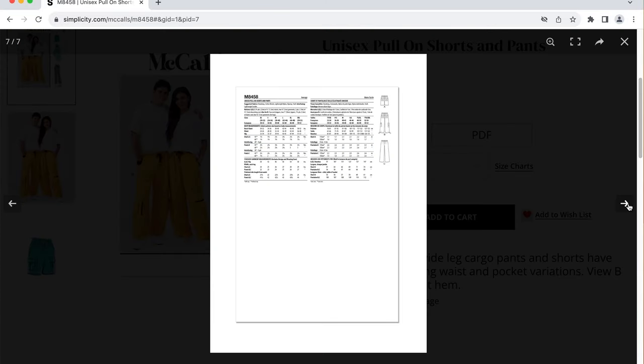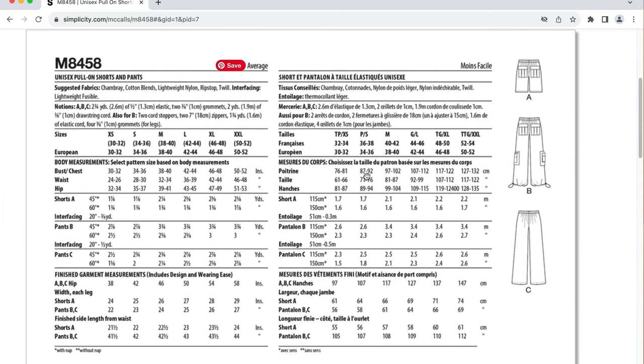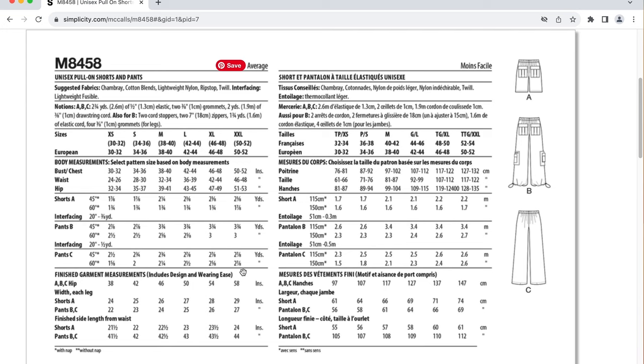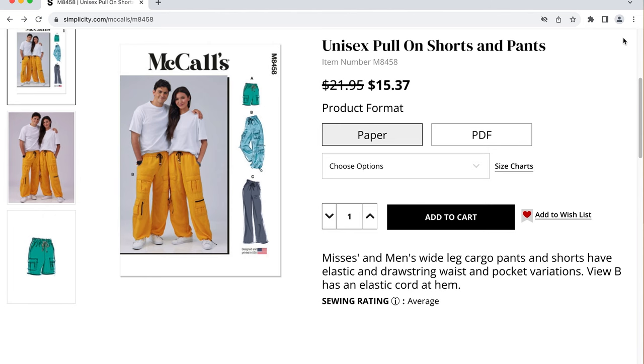This is just screaming early 2000s to me. Suggested fabric is cotton blend, lightweight nylon, ripstop, twill with some interfacing. Notions include elastic, grommets, drawstring cord, cord stoppers, and zippers. This pattern goes up to a size 50 to 52. If you have a hip size of 51 to 53 inches, the finished hip measurement is 58 inches — seven inches of ease. This pattern is supposed to be unisex, so it's covering a lot of ground. Cargo pants is a hard style to really pull off, even more so the baggier they are.